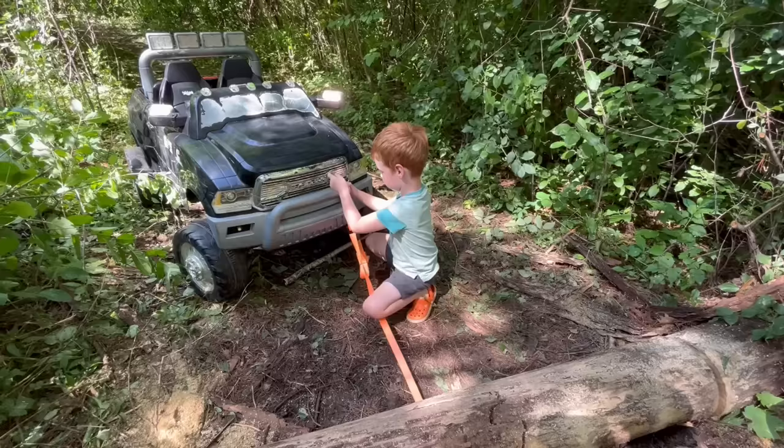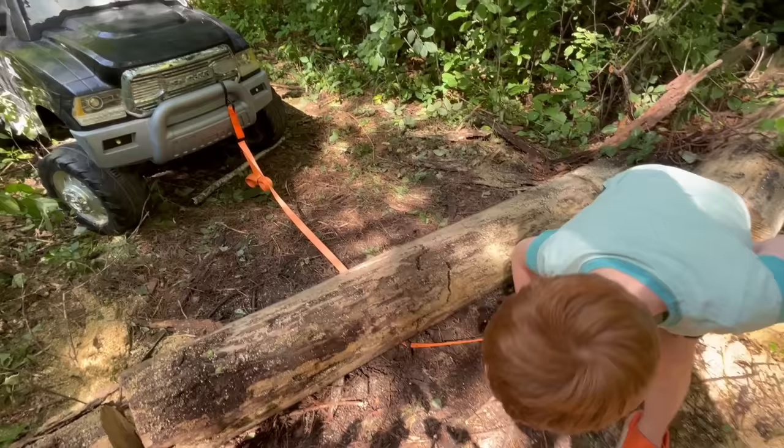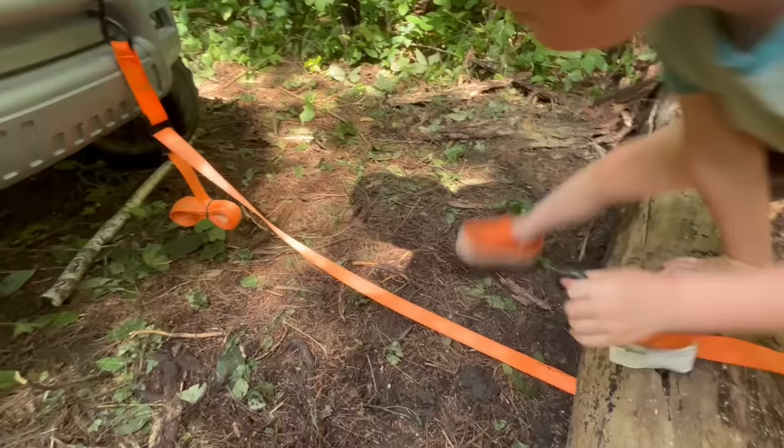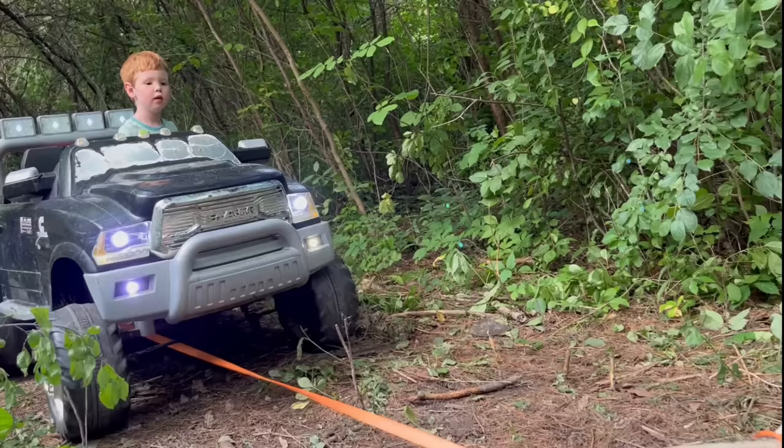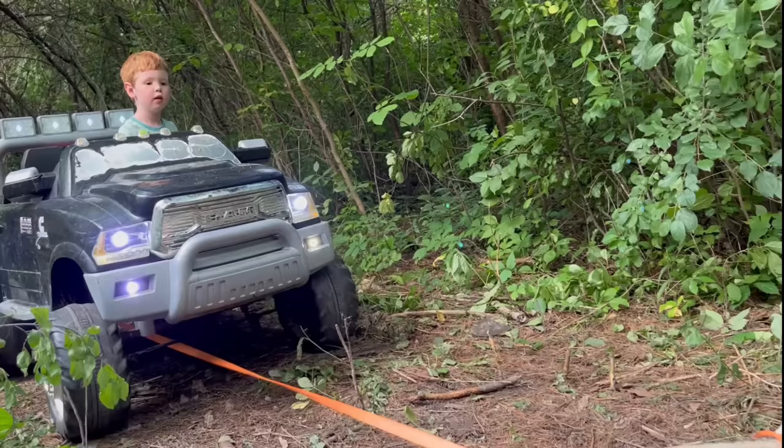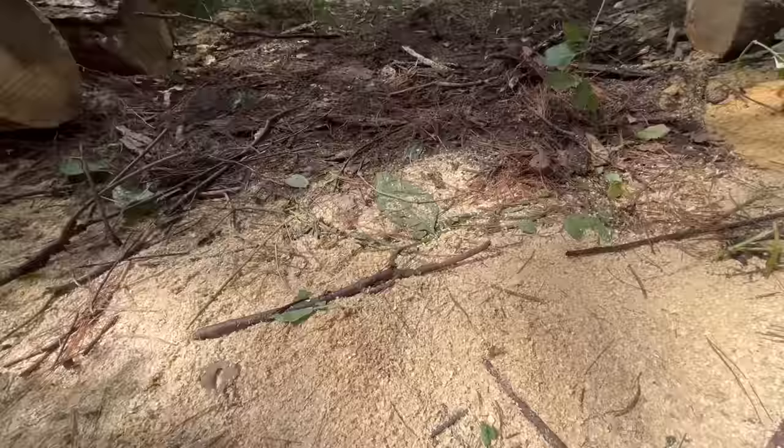This log is also too heavy. Let's pull this one out with the truck. Turn it on and put it in reverse. Pull! That worked great!